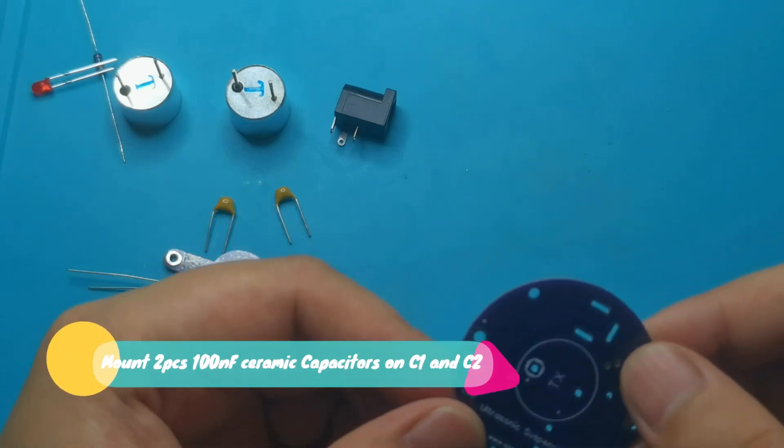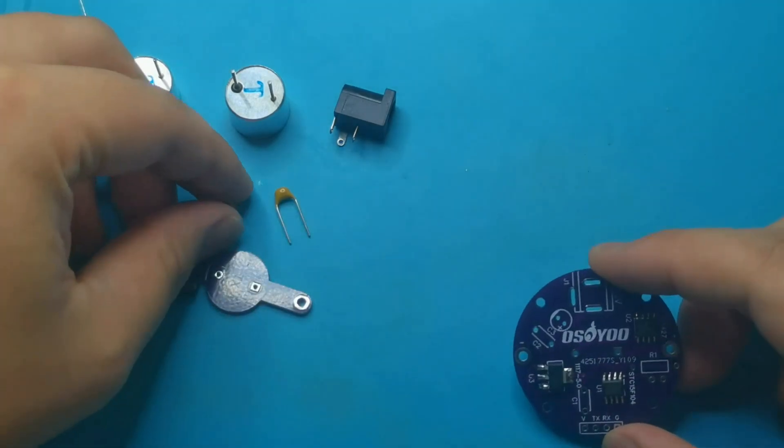Mount 2 pieces of 100NF ceramic capacitors on C1 and C2.